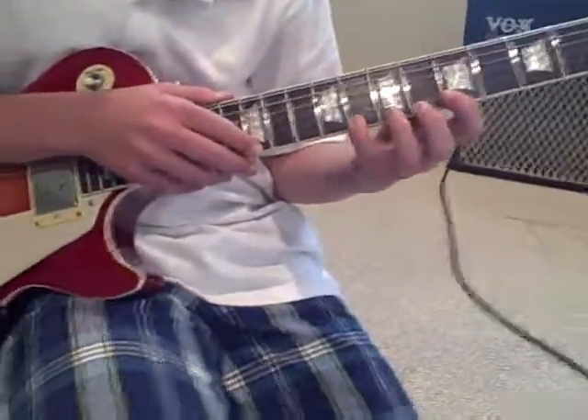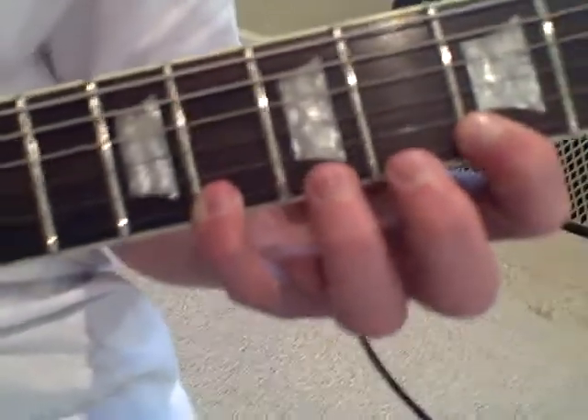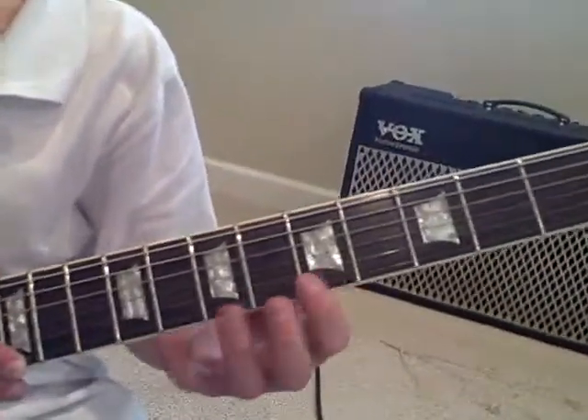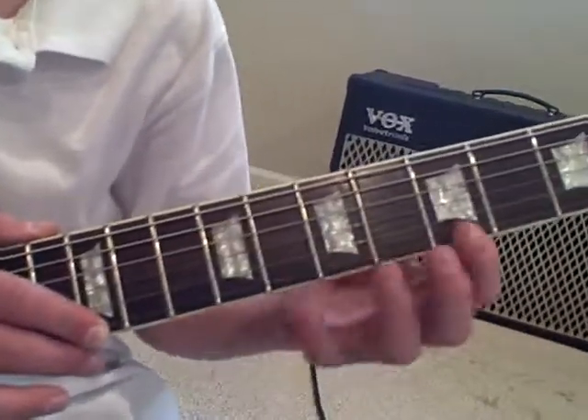We're going to teach you how to tap. What you do is you usually want to take your pointer finger and your pinky and spread them one, two, three, four frets apart.